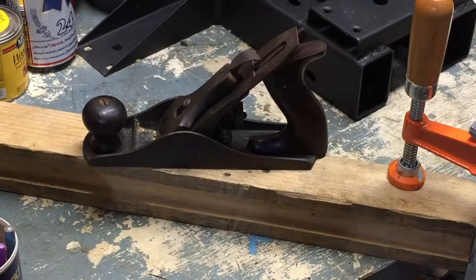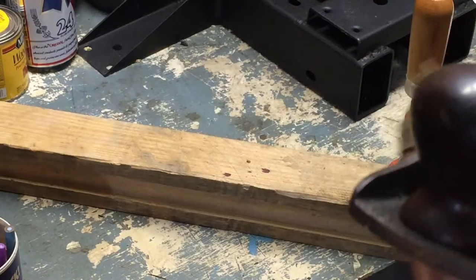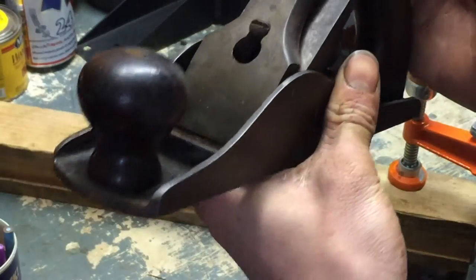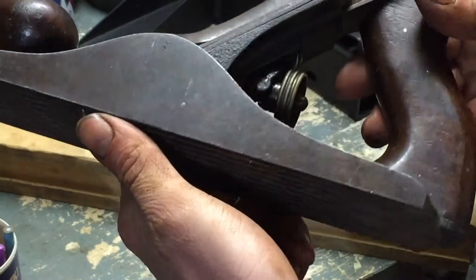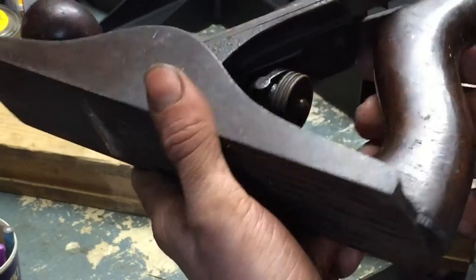I finished cleaning all the rust off of our Stanley — it is a Stanley, a Bailey number three planer. Just some steel wool and gasoline and WD-40 on all the movable parts.